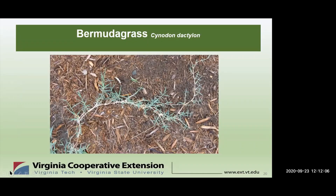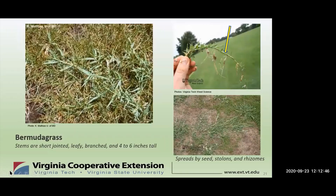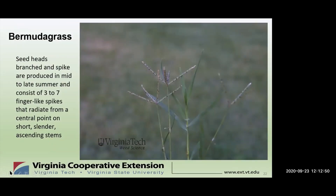Bermudagrass — some people love it, and some people don't. It's a wiry perennial, warm-season grass with creeping stolons and rhizomes. The foliage is gray-green to bluish-green and forms dense mats. Certain cultivars — Tipcoe, Mitterrand, and Vermont — are often used as sports turfs. However, if you find Bermudagrass in your lawn, it can be one of the most aggressive and challenging weeds to address. Some common names for Bermudagrass are Devilgrass or Wiregrass. It's a long-lived warm-season perennial that spreads by rhizomes, stolons, and seed. Stems are leafy branched and 4 to 6 inches tall.